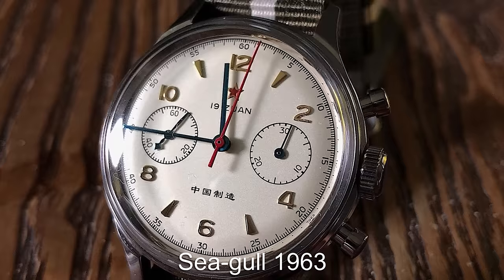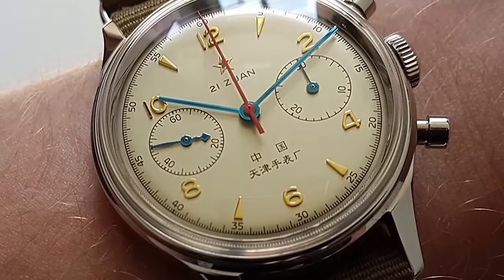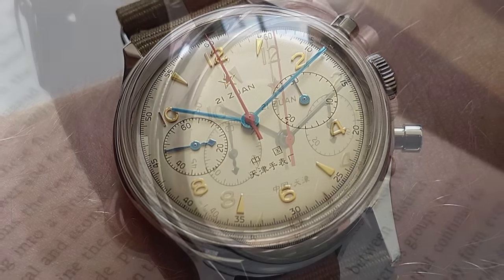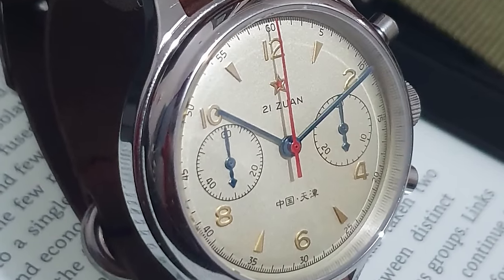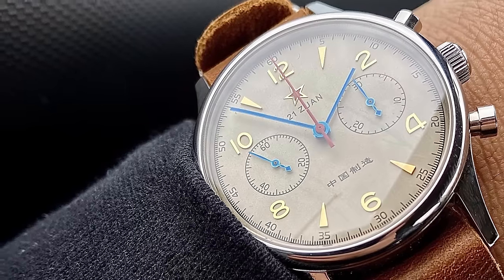A fan favourite amongst affordable watch collectors is the Seagull 1963. This is a hand-wound mechanical chronograph that is proudly made in China by one of the biggest distributors of watch parts to the entire world. This is the most affordable way to get into a mechanical chronograph, featuring the now iconic ST19 movement.